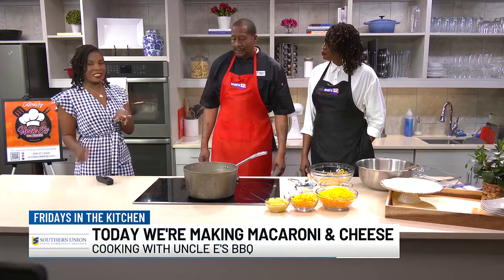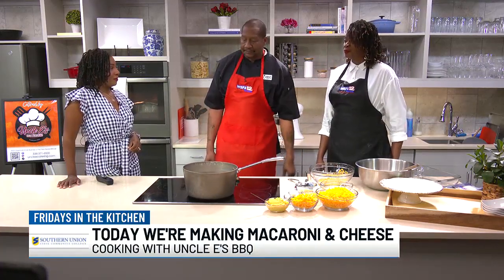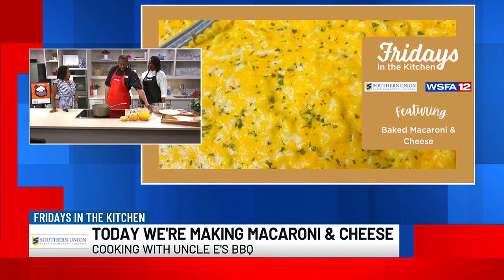Now you got ribs in the oven, I'm told, but what are we making today? We got mac and cheese today that we're going to be making. So you got the noodles in now? We got the noodles boiling now. We got the shredded cheese over here.